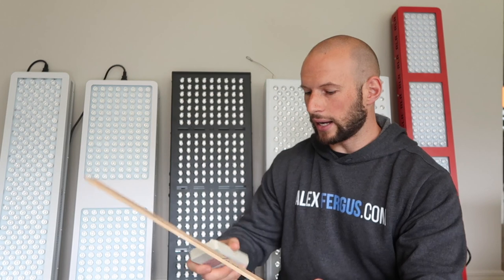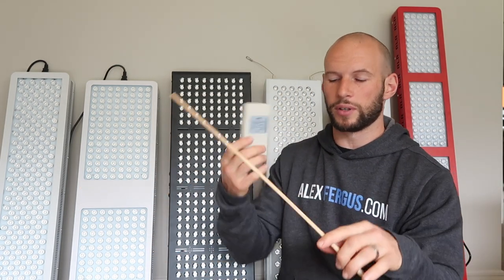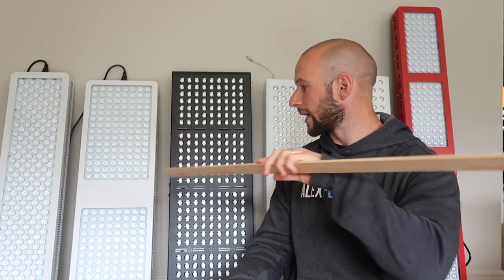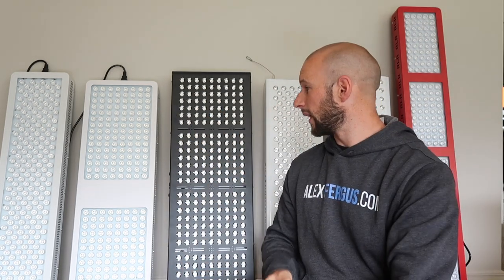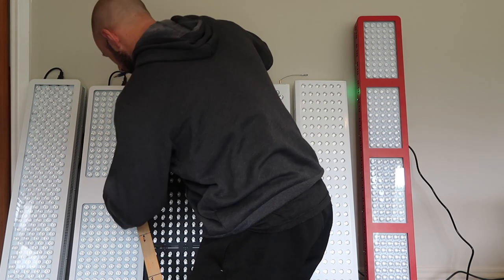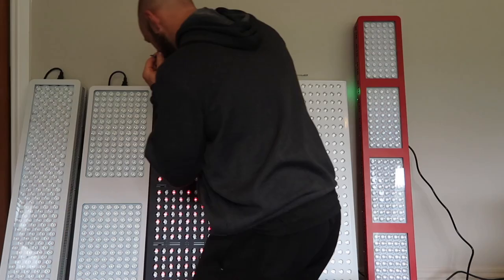This meter has three sensors on different sides, so I'll move it around to get the right area, taking readings in the middle of each panel at six inches with everything else off.